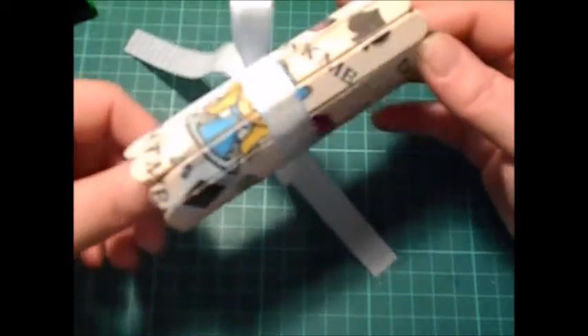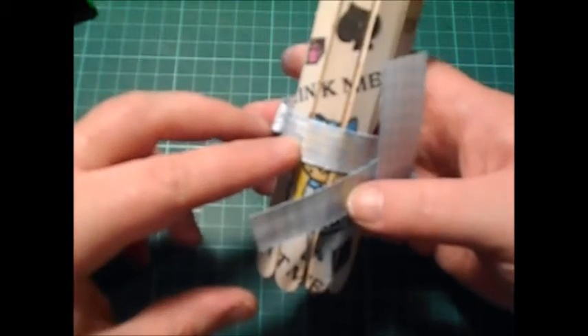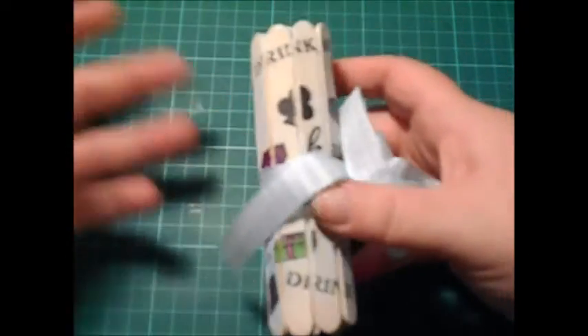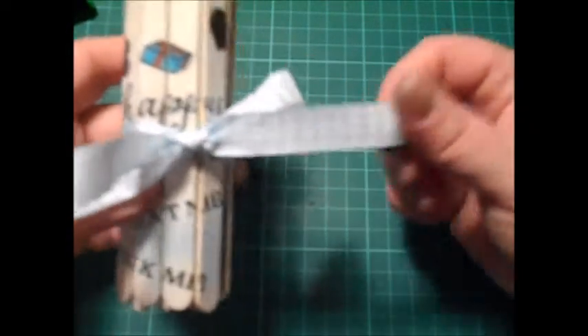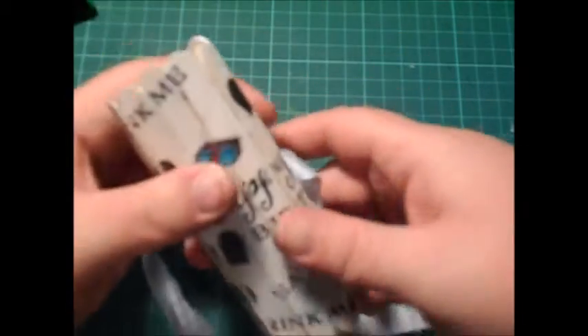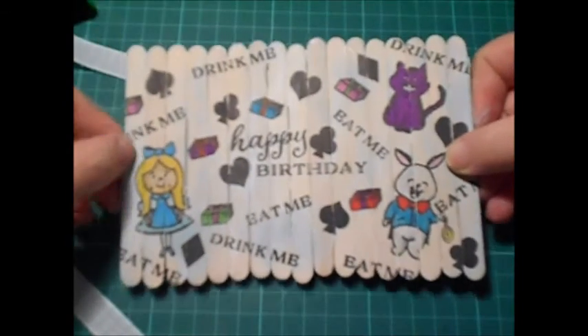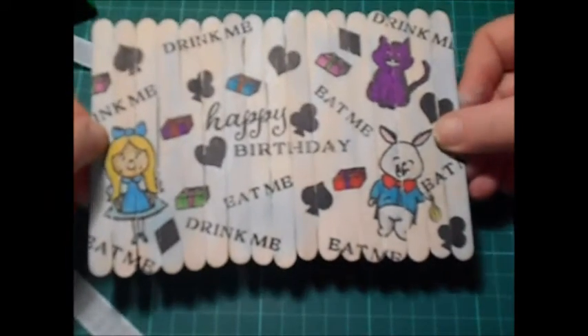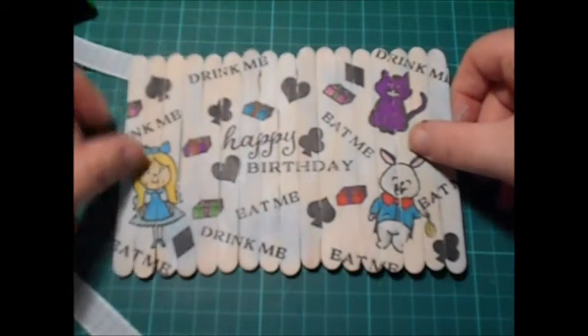I'm actually quite pleased with how it turned out considering that the markers weren't great. Definitely it's all trial and error really, so now you know what not to do. I really hope you enjoyed watching me make this card — I actually pretty enjoyed making it, to be fair. I just love the way that it just rolls out. I think it's really unusual and really lovely and not that difficult to make, so give it a go. Thanks so much guys for watching — take care, I'll see you soon. Bye!